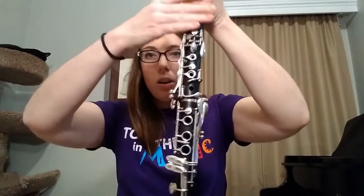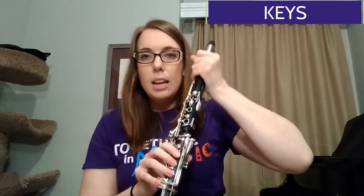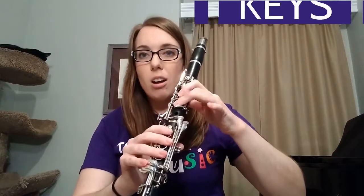You can also see that we have all of these keys here. These are called keys, and in order to make the sound go higher or lower, we move our fingers on the keys.